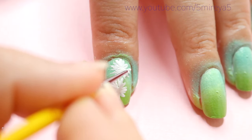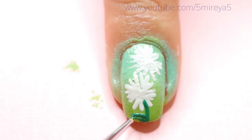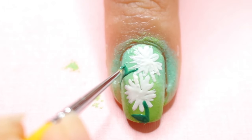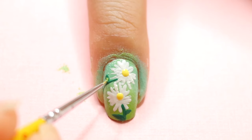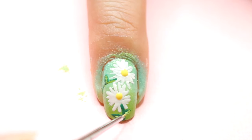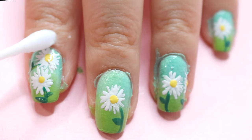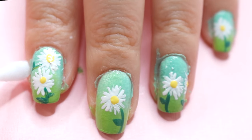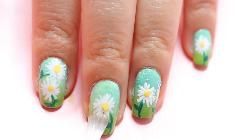I'm going to be using a nail brush this time, but you can always use a toothpick, which I've used several times in most of my nail videos. I used a dotting tool for the center of the flower, and I also used a lighter green for the leaves on the flowers — but you can just leave it with just that first green color if you'd like.